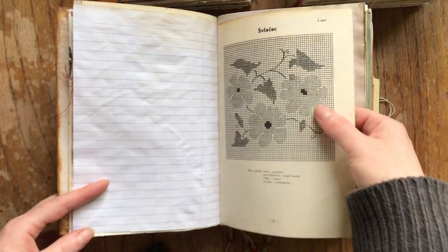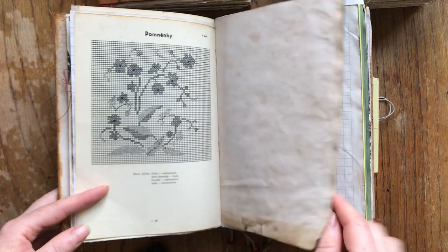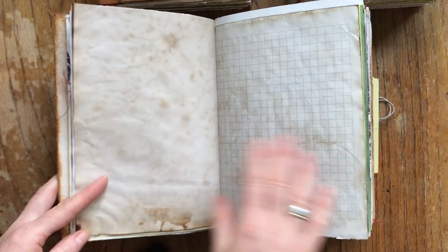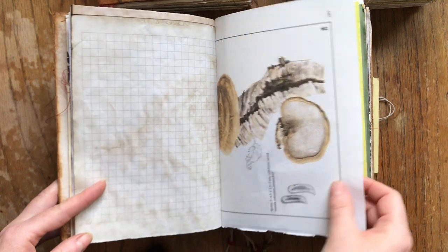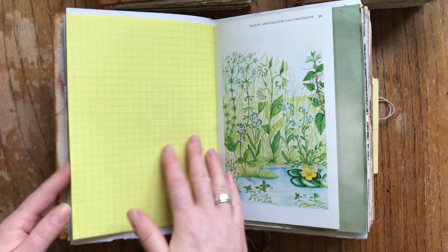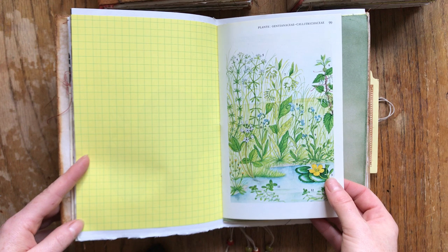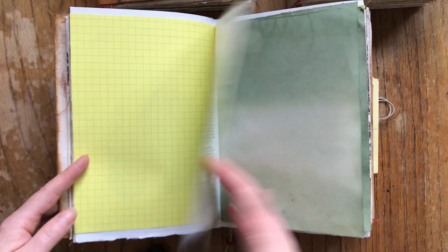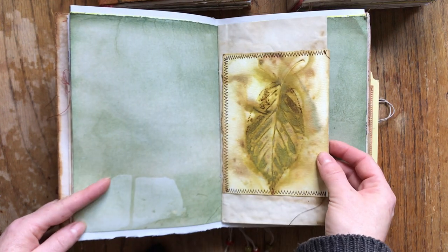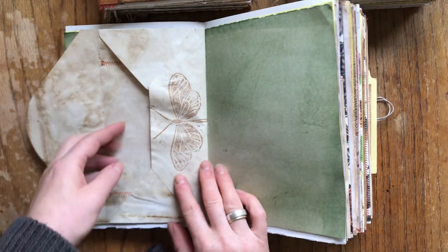There's an embroidery book from Czech Republic so the writing is Czech. I chose nature-themed pages, which are really old. There is 120 GSM drawing paper, tea-dyed Czech paper, a vintage mushroom book, yellow square paper, and a vintage book about marshlands and lakes. There's hand-dyed thick paper, another green eco print, a pocket, and an envelope with a stamp that I carved.